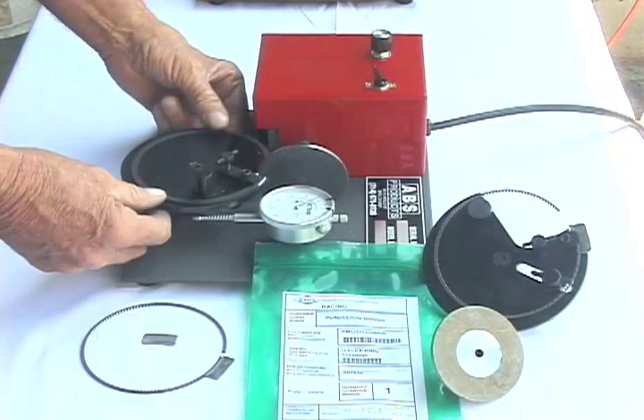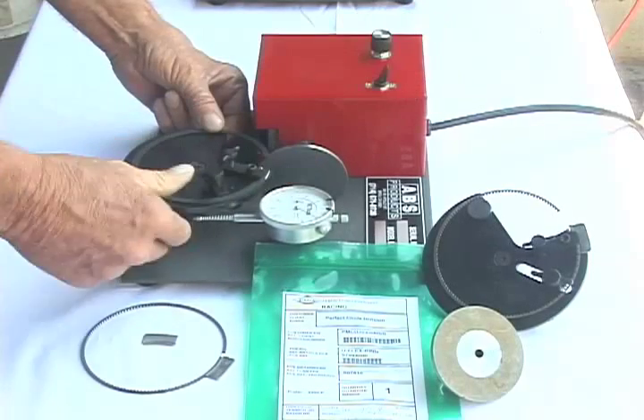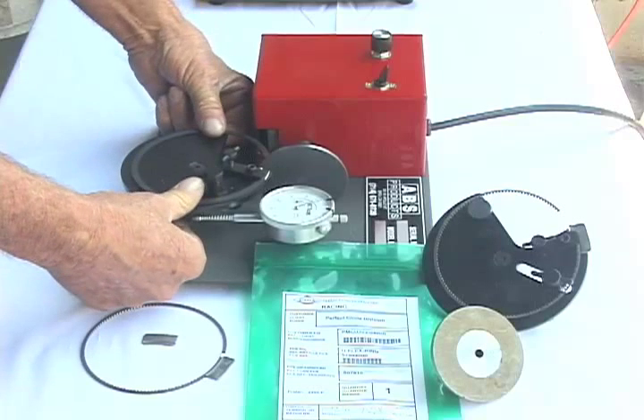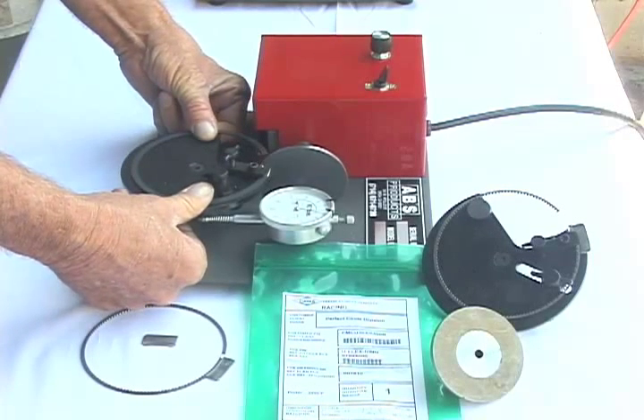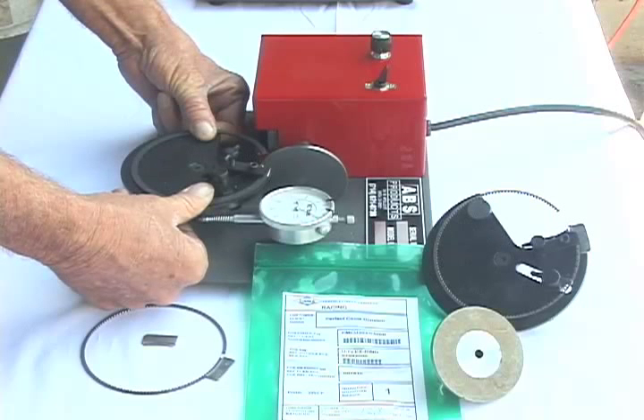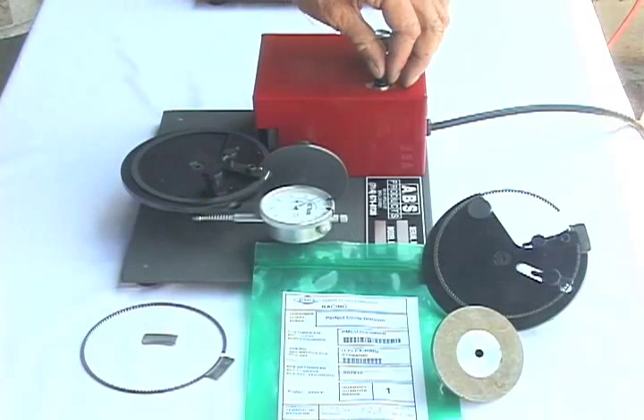You do it just like our other ones: center the ring in the turntable, do the first one, set it up, take a reading, and put both thumbs on each side, give it about six to eight pounds pressure down. You want to take five, you just dial five — there it is. We've got a little deburring wheel over on the other side.